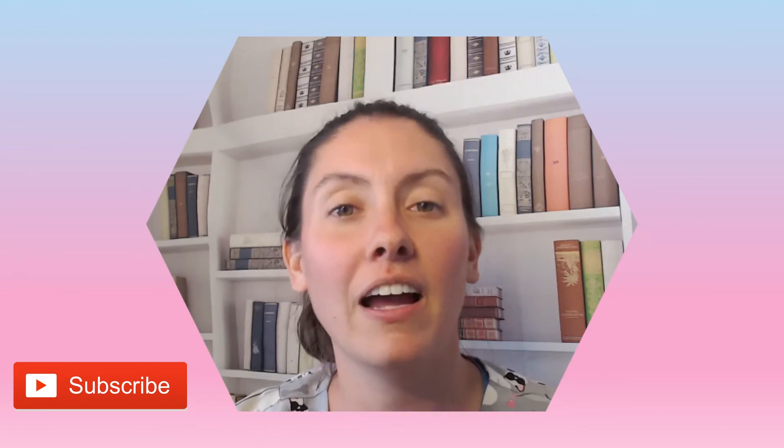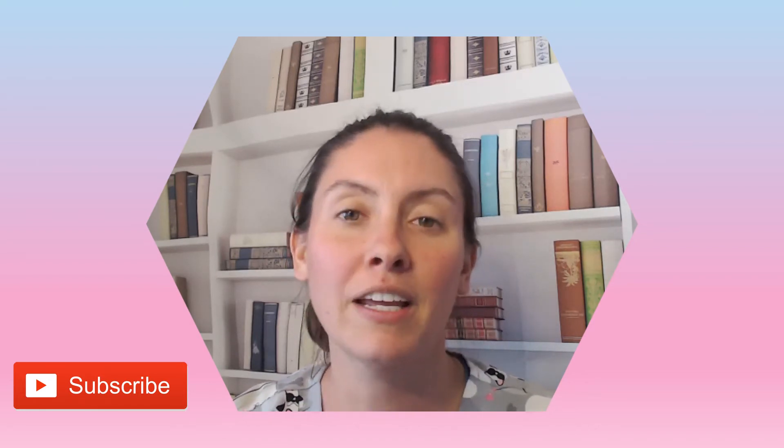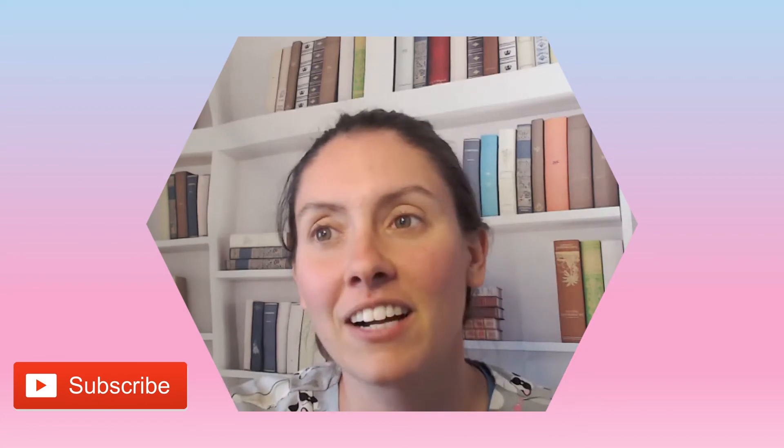Hello and welcome back to my channel. If this is your first time here, I'm Nurse Alyssa and today we're going to be talking about AMD Antimicrobial Foam Dressing. If you could hit that like and subscribe, it would be greatly appreciated as it does help my channel grow. So let's get started.